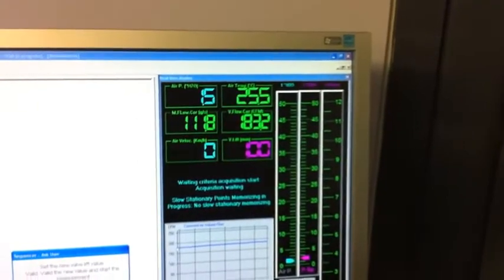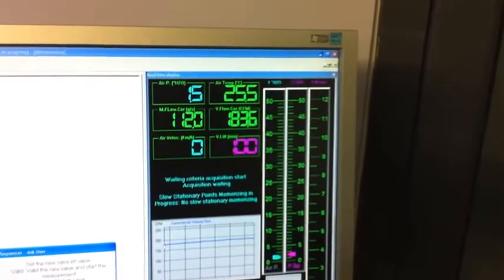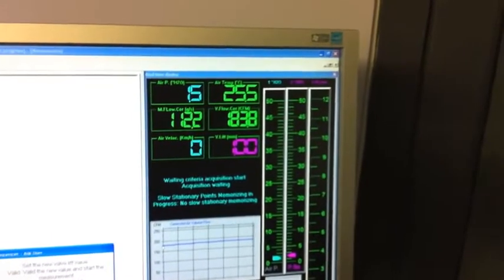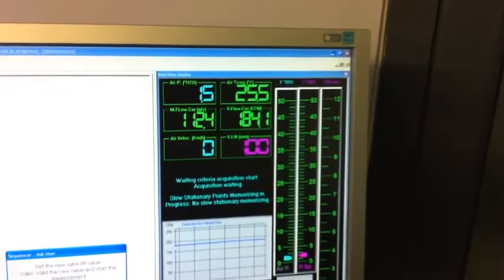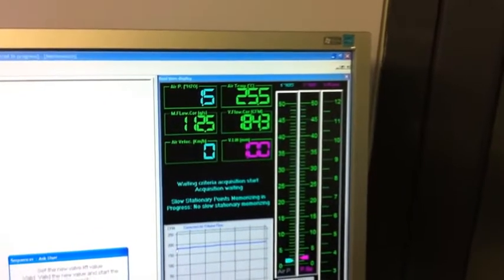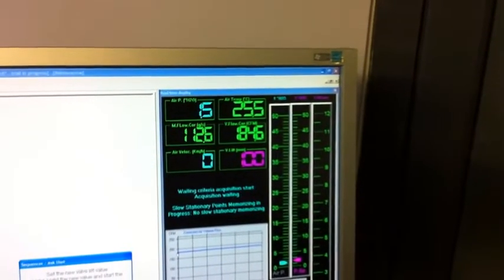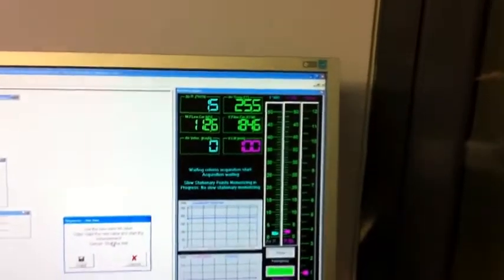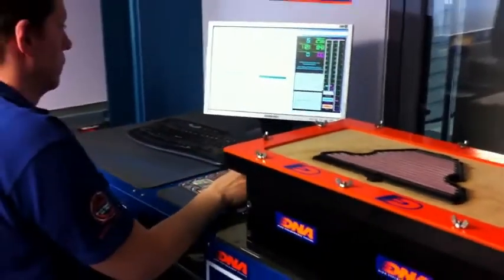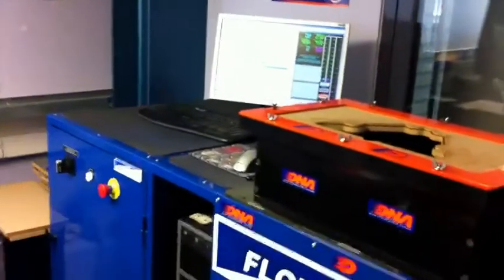Set pressure has stabilized to 1.5 inches of water and the airflow has stabilized at approximately 185.5 CFM.